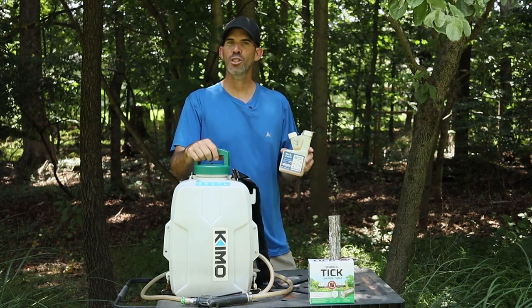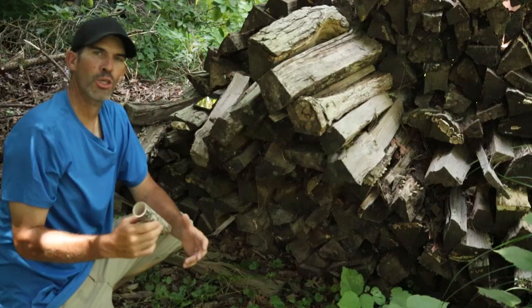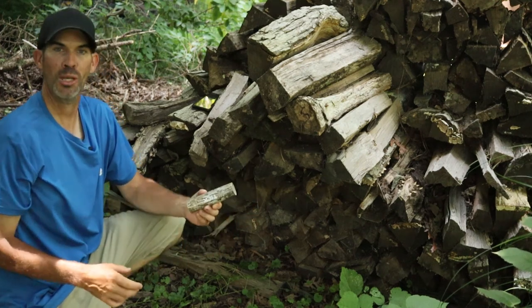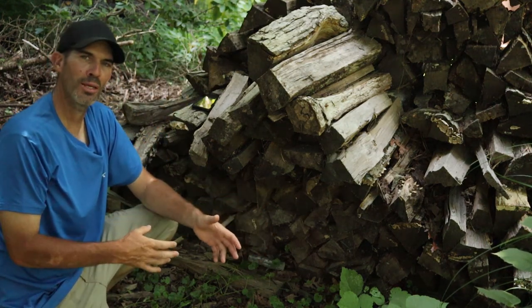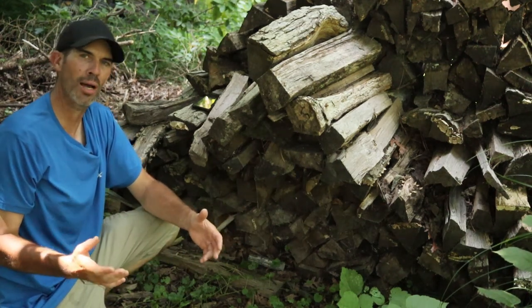Now let me take you out and show you how to place the tick tubes and spray the product. It's a very simple process — you find an area where you think mice feel safe and you just place the tube. Once placed, mice will find the tick tube, remove the cotton, and the ticks will attack the mice and die.